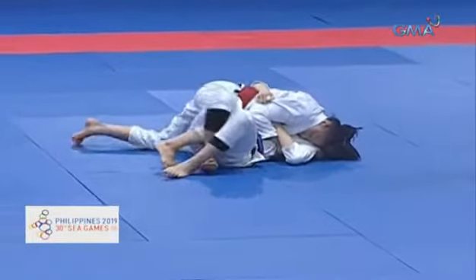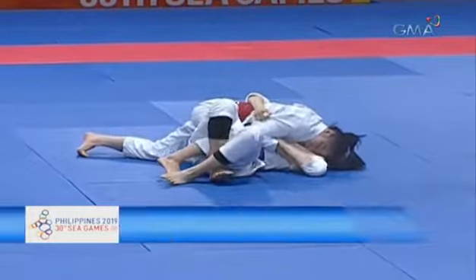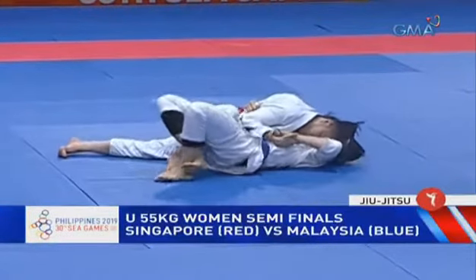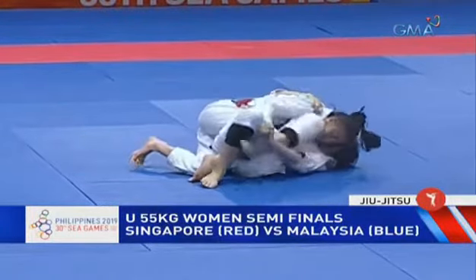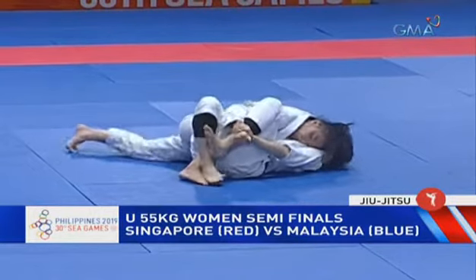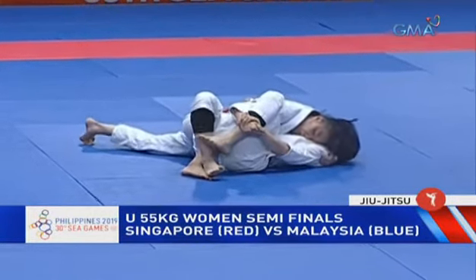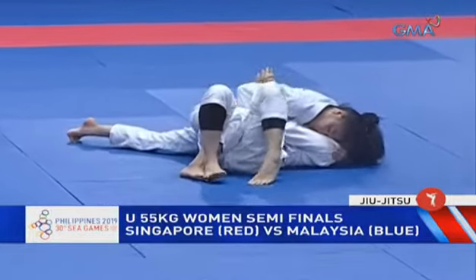You can hear the coaches shouting instructions. That's a big help for competitors — at certain angles, certain things you can't see, and the coaches are there to provide the athletes with that information and guidance. They do have a clear perspective from the side of the mat.